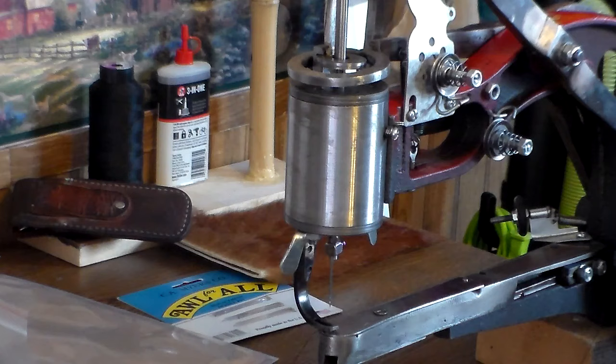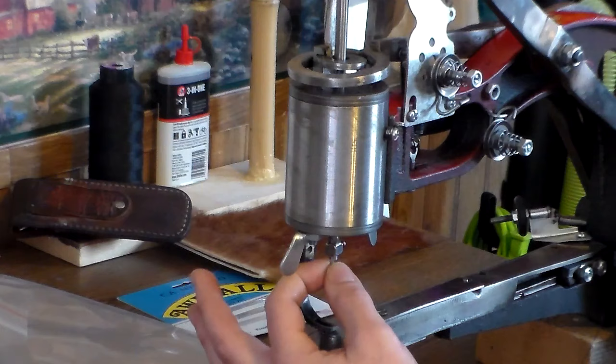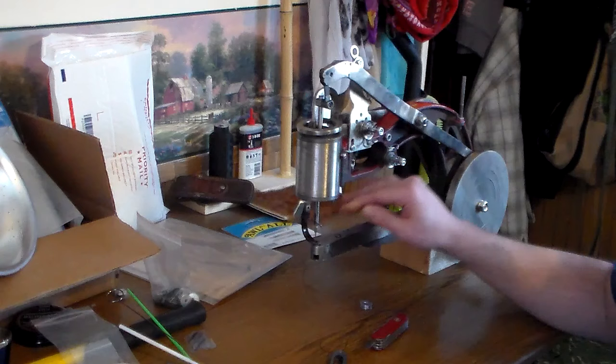Now take the crank and put it at the 12 o'clock position. Hold the crank with your right hand and with your left hand try to pull the needle off the post. Put pressure on it and come down on the needle to make sure it's firmly in place. Now that we've figured out how to install the needle, let's talk about loading up your bobbins.